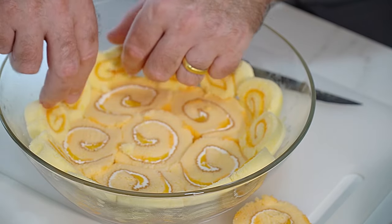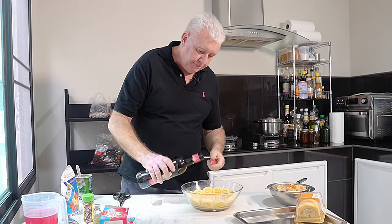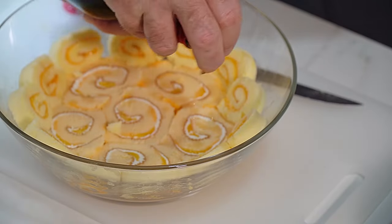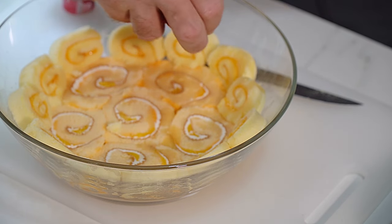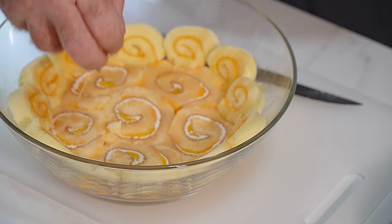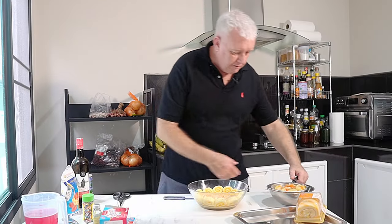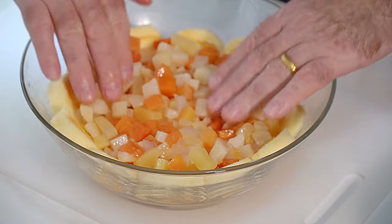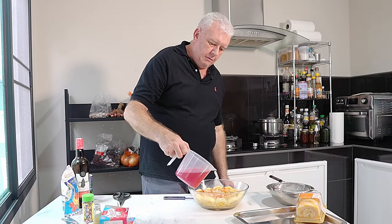That's looking just about right, that looks superb. Now a little bit of sherry — don't go bananas — just a little bit drizzled on there, it will soak into the Swiss roll. That looks tremendous already. Then in goes our fruit, bring it round to your sponge. That looks tremendous.